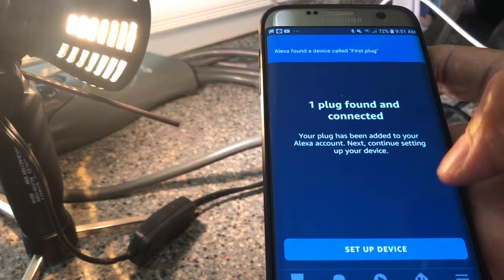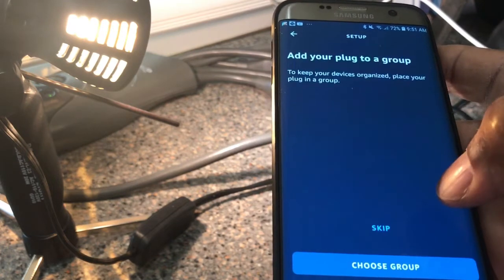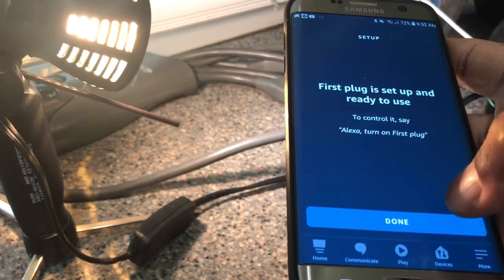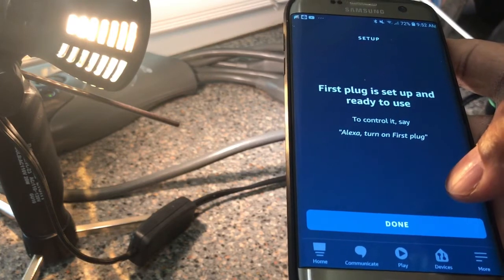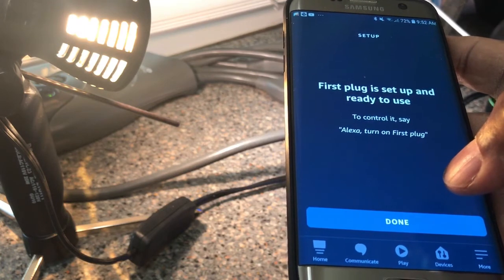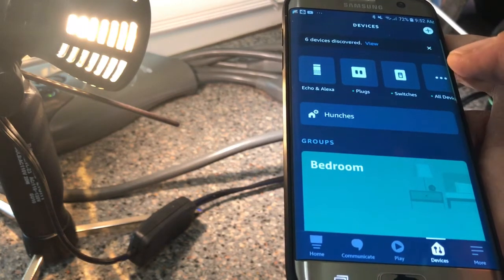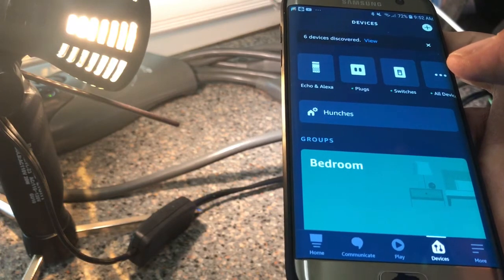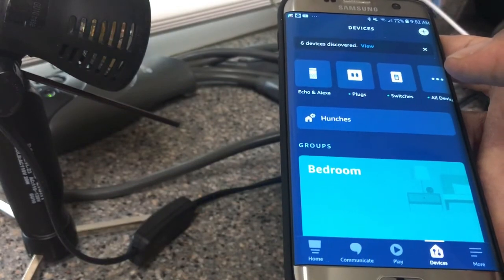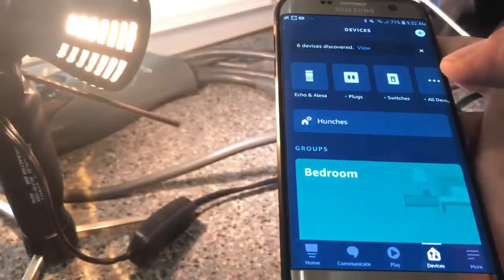It found the plug and connected it. I have no other devices to set up, so I'm not going to choose a group. Now we're going to show you how the Zigbee plug will respond to voice commands. I'll use 'first plug' as the name. Alexa, turn on first plug. Okay!